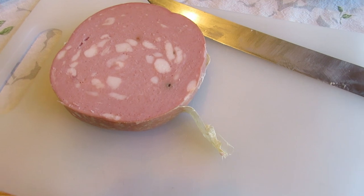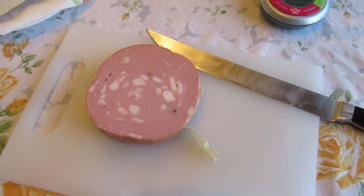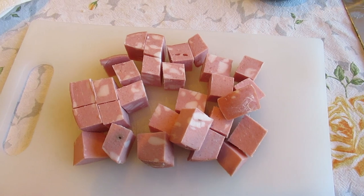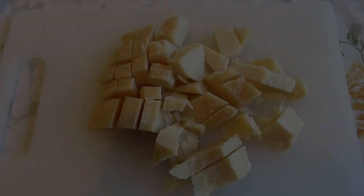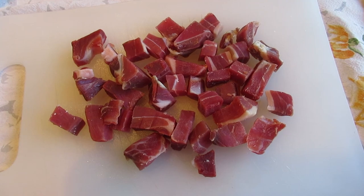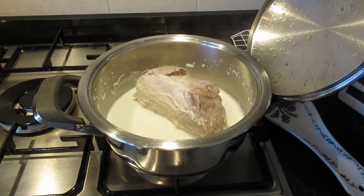You need to peel the skin off the mortadella bologna and then cut it in bits — little cubes, so it's easy for the grinder. We do exactly the same with the parmesan cheese. And this is the parma ham chopped into cubes. Here is the loin getting cooked.